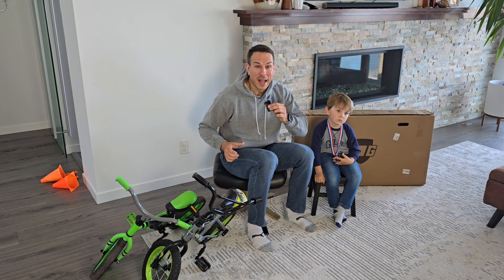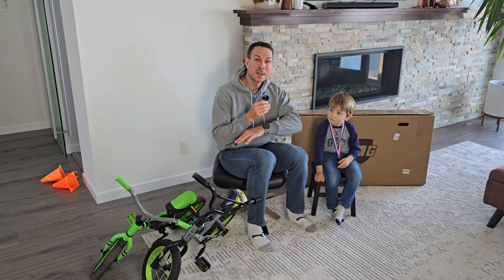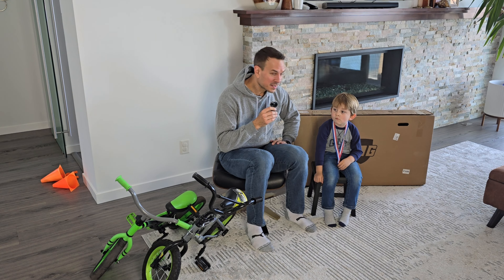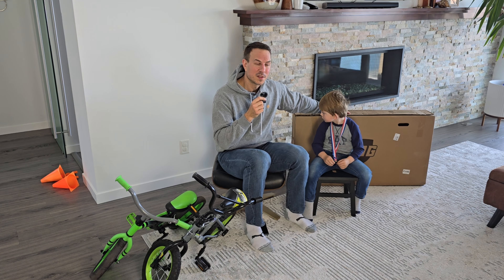Hello and welcome to our bike riding adventure video. In this video we're going to go through the experience of my son learning how to officially ride a bicycle. Are you excited? We've got the Guardian bicycle behind us - this is going to be his first real bike and we're going to do a little unboxing of this.